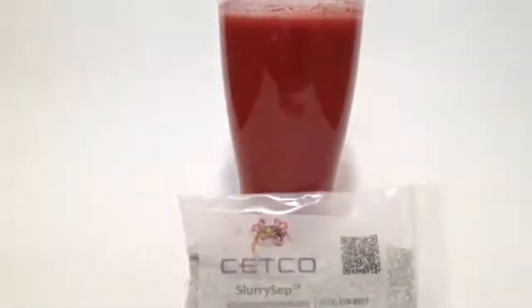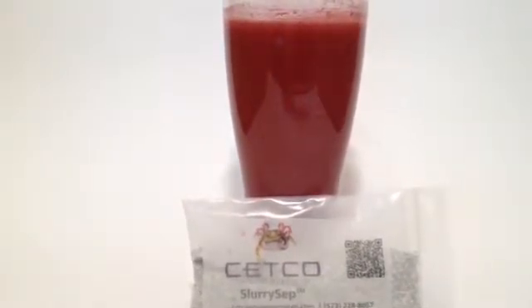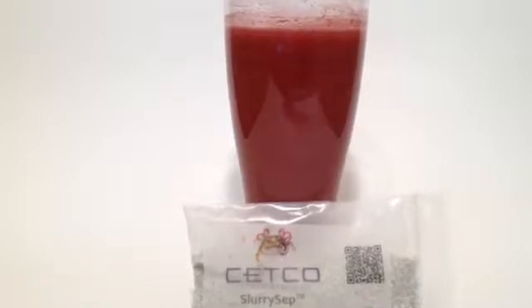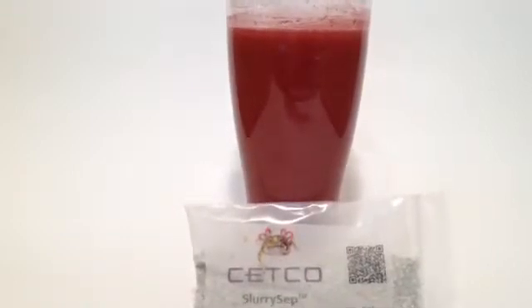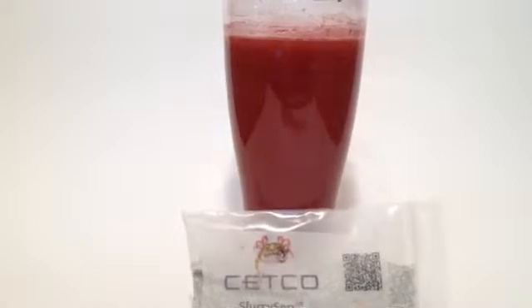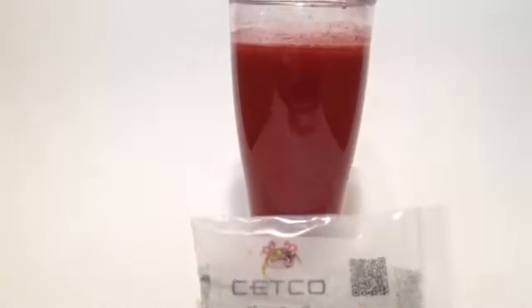It acts like millions of little magnets, grabbing the suspended solid particles, coagulating and causing them to drop. Takes about a minute or two — the more it mixes, the cleaner the water becomes. You can see the particles starting to form.